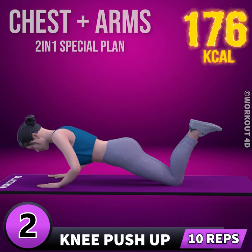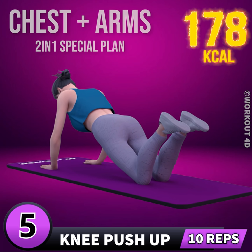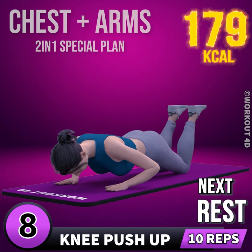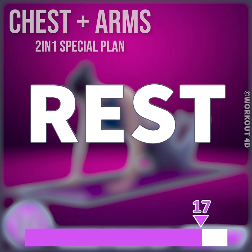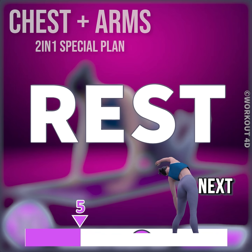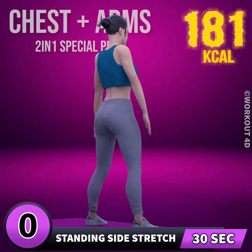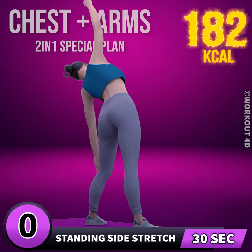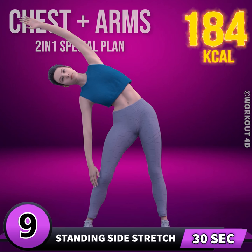1, 2, 3, 4, 5, 6, 7, 8, 9, 10. Rest time. 1, 2, 3, 4, 5, 6, 7, 8, 9, 10. Rest time.